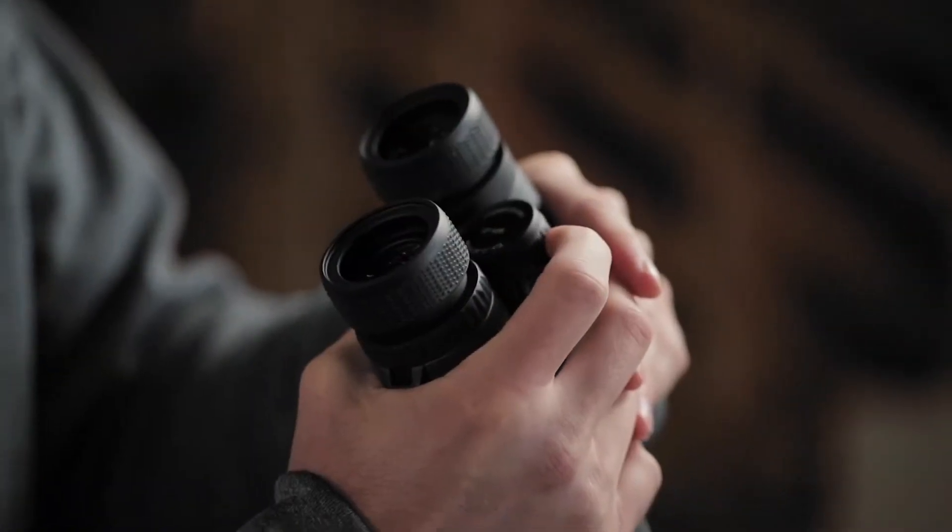Like all Leupold binoculars, the BX2 Alpines are fog-proof, waterproof, and guaranteed for life. If they don't perform as promised, we'll repair or replace them for free, whether you're the original owner or not. And with multiple magnifications to choose from, there's a set for any situation.